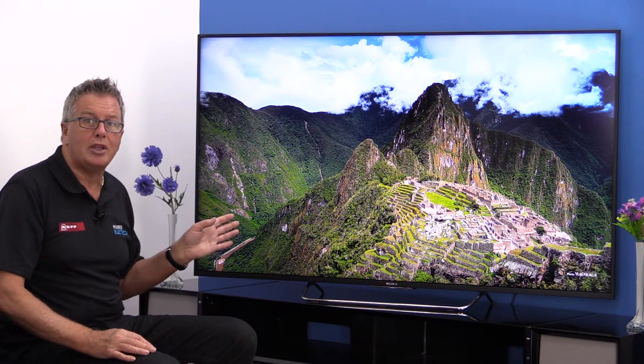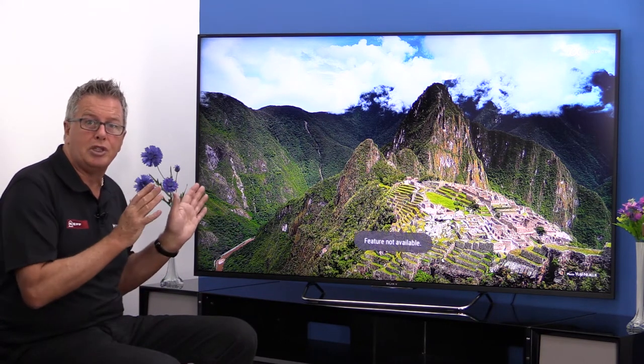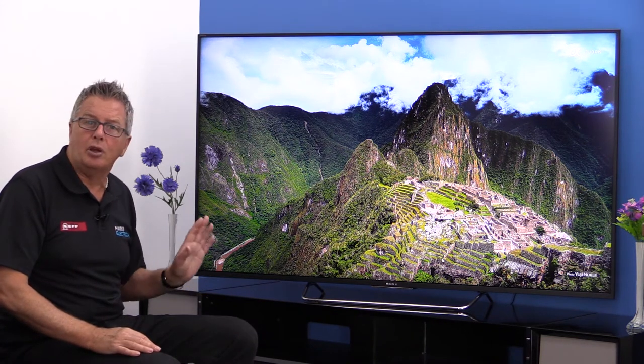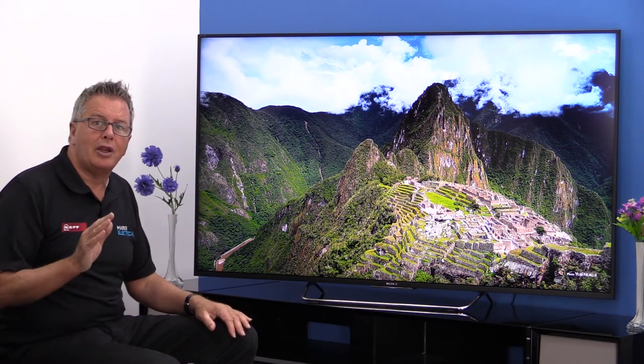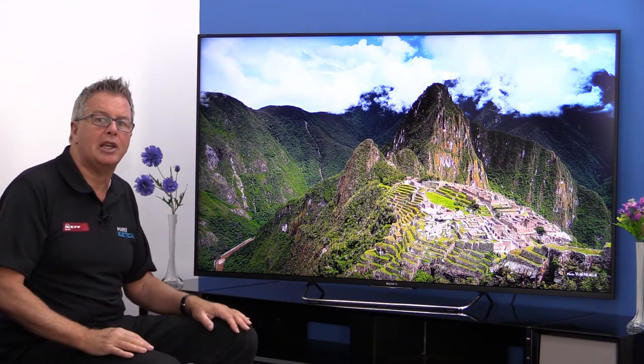The MotionFlow XR rating of 800Hz keeps the action smooth, and picture noise is reduced using X-Reality Pro. Sony's smart TV interface is all new for 2015 — they've gone Android and they've added uView for a full seven-day retrospective programme guide for catch-up TV. The interface is bright and easy to use with easy mobile device link-up — I think it's better than before.